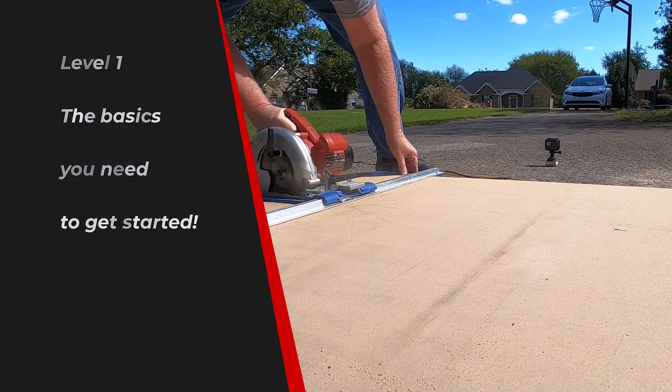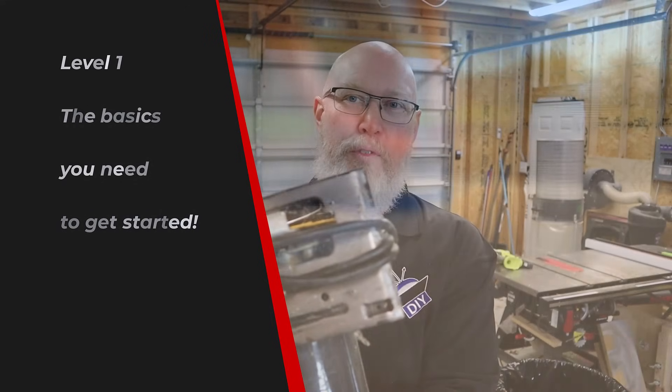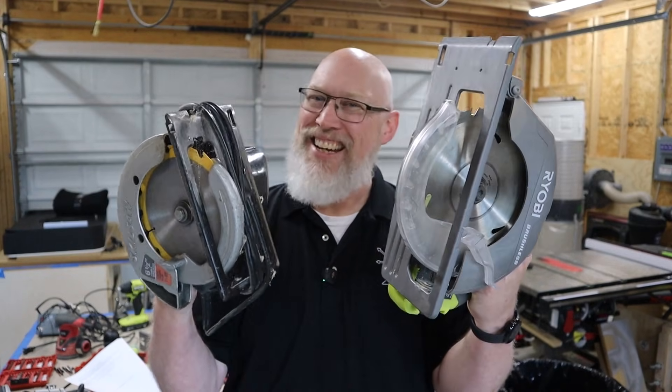The first thing you do when you build a box is cut. You have to be able to cut straight lines and cut circles. The most straightforward and affordable way to cut those straight lines is with a circular saw — corded or cordless, it doesn't matter. Get whatever you can afford. This is the kind of thing you can pick up at a pawn shop.